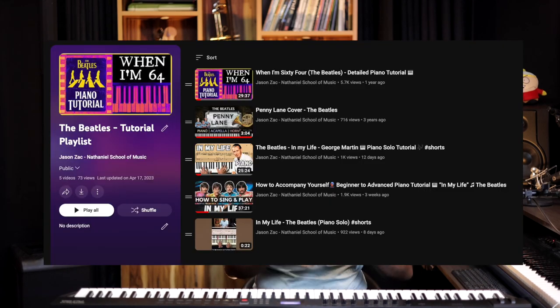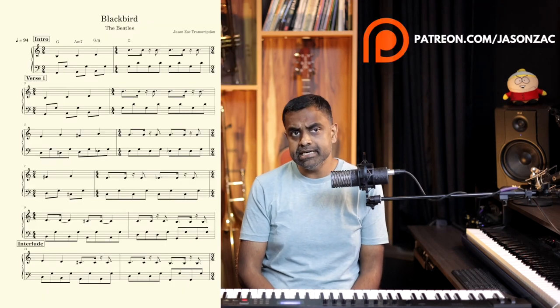Before we get cracking, it'll be great if you can consider subscribing to our channel and turning on the bell icon for regular notifications, because we do a lot of your favorite songs as piano accompaniment, as piano solo arrangements and so on. You can supplement your learning on our Patreon page, patreon.com/JasonZach, where you'll get my handwritten notes as well as the staff notation, MIDI files and other supporting material for our lessons on the YouTube channel. Your support will also mean a great deal to our channel.